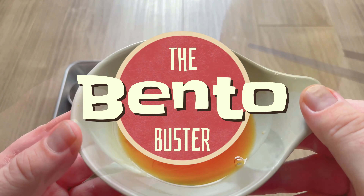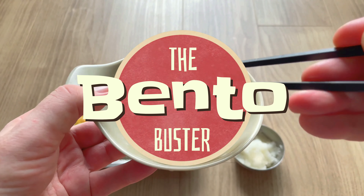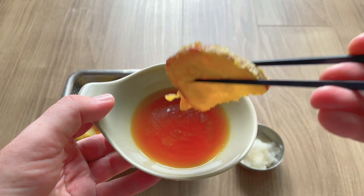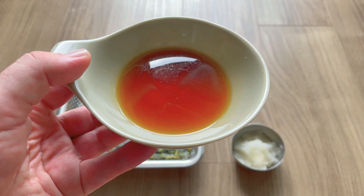Kia ora from Tokyo. I'm the Bento Buster in Tokyo. Funny that. Today I'm going to show you how to make an awesome sauce to go with your tempura. It's called ponzu, and this recipe is also a vegan recipe.